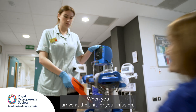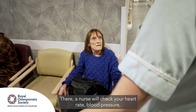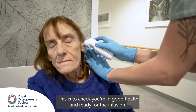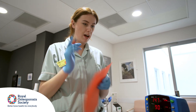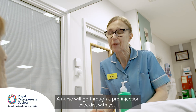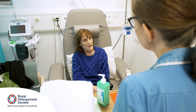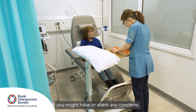When you arrive at the unit for your infusion, you will usually be directed to the waiting area. There, a nurse will check your heart rate, blood pressure, temperature, and blood oxygen saturation to check you're in good health and ready for the infusion. You will then be brought into the procedure or ward room, where a nurse will go through a pre-injection checklist with you, which helps to confirm that the treatment is safe to go ahead. You can use this time to ask any questions you might have or share any concerns.